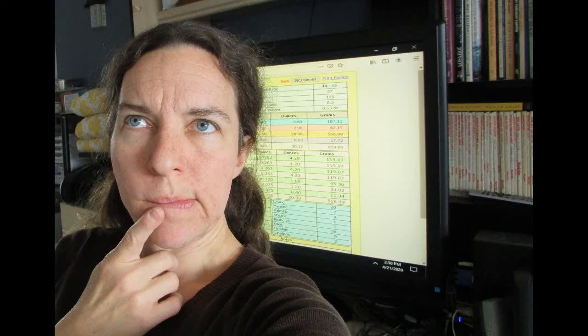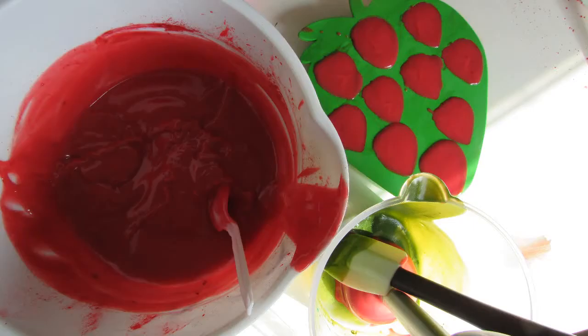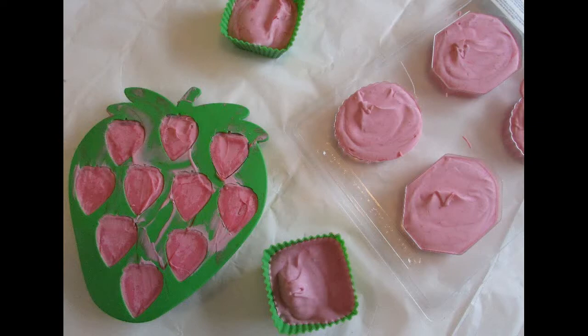Is there any chance that you are following me on Facebook and saw that I was making some really pretty little strawberry shaped soaps? They were so charming.